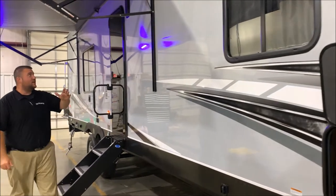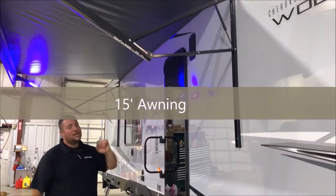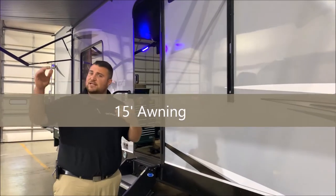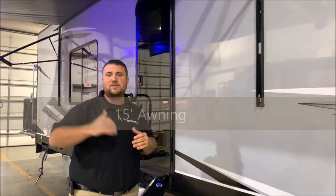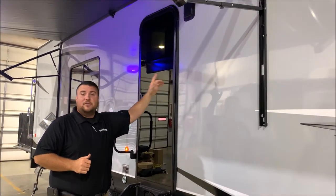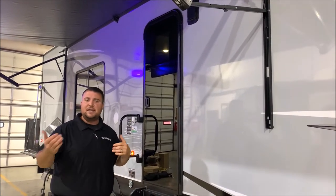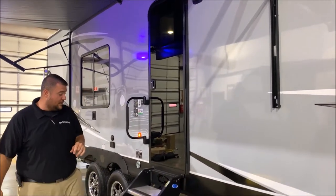Moving back, you'll notice the very large 20-foot power awning with the blue accent LED lights. Each leg is adjustable, so if the sun's going down or there's a light rain, you can adjust the pitch of the awning. There is a vent right here for the camper, and also one in the back on the other side, so if you have something with fumes inside you can keep that vented as you're going down the road.